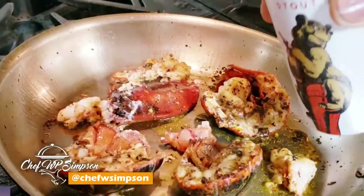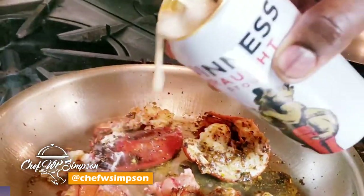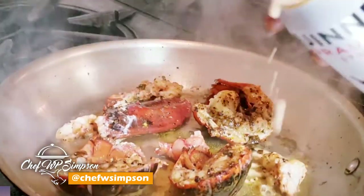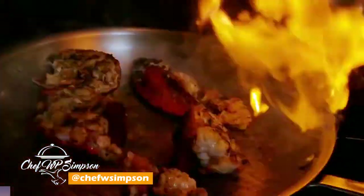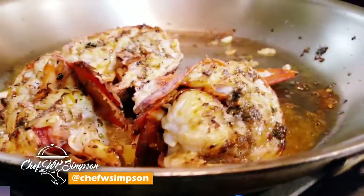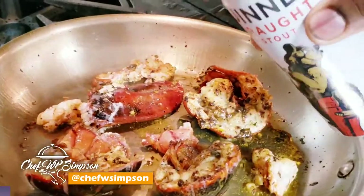I'm gonna add a little bit of Guinness — I like to put a little twist in anything I'm cooking. The Guinness is gonna help bring out that charred flavor, so the lobster is gonna almost taste like it was grilled outdoors. See how pretty that looks — flavorful and juicy, and I didn't cook it too much, so that's perfect.